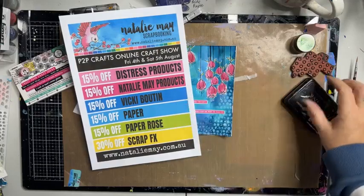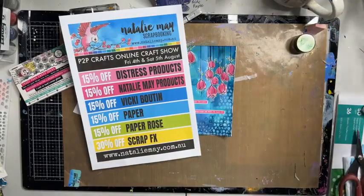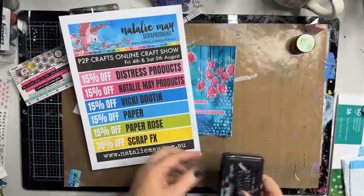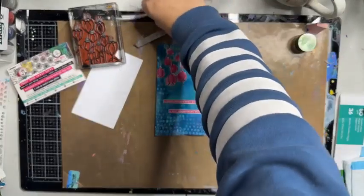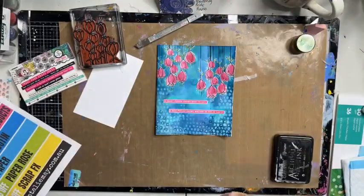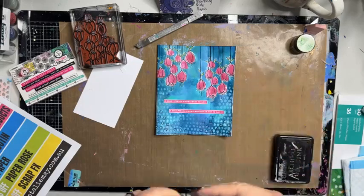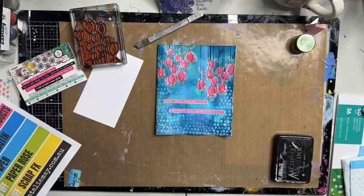If you jump online today, we have got Distress products, Natalie May products — this stamp set and stencil that I used here are 15% off. Vicky Bouton, Paper Rose, and patterned papers are all 15% off. Also, Scrap FX products are 30% off — grab those before they are completely out of stock! That's it from me — I'm going to take a photo and pop it up on the group, then link the products I've used. I hope you are all having a wonderful day. Thank you very much for joining and watching these live Facebooks — it's nice to give a little back. If you have any questions, please don't hesitate to get in contact. See ya!